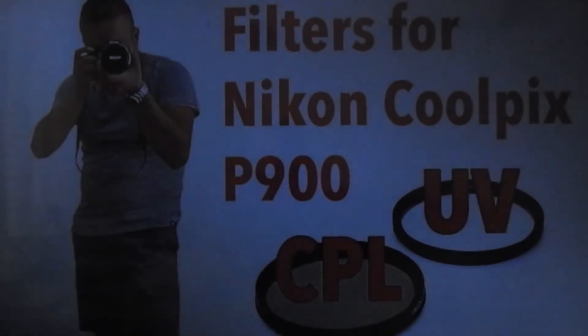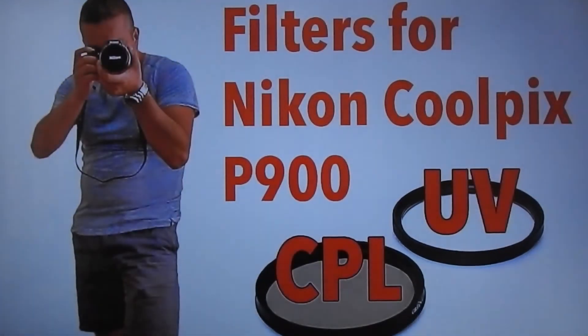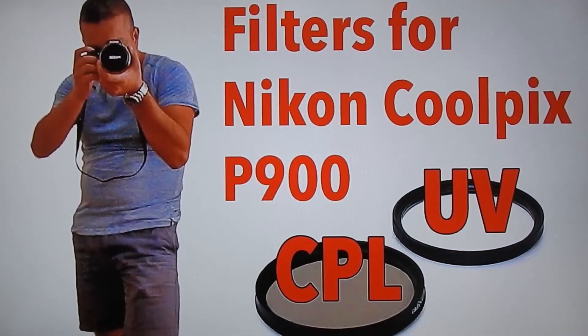Now I will show you how the CPL filter works. I'm using my LCD TV and you can see the reflection of me in the background. By rotating the filter, you can adjust the intensity to remove the reflection from any reflective surface like water or glass. Here I start to rotate the filter — you can see what was on the TV just disappears.